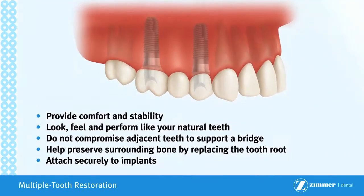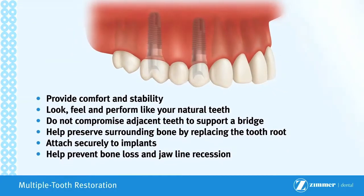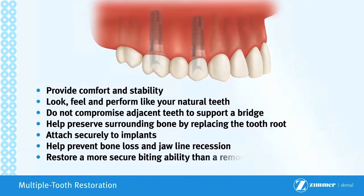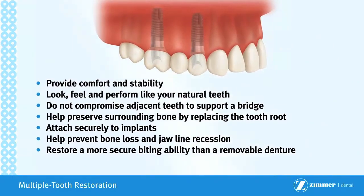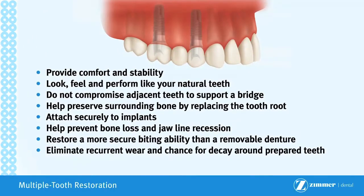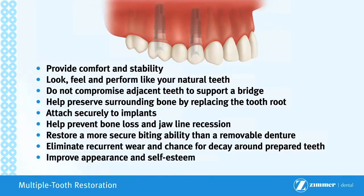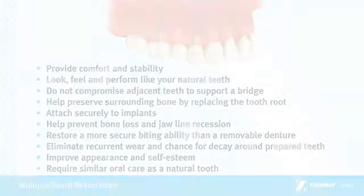Attach securely to implants. Help prevent bone loss and jawline recession. Restore a more secure biting ability than a removable denture. Eliminate recurrent wear and chance for decay around prepared teeth. Improve appearance and self-esteem. Require similar oral care as a natural tooth.